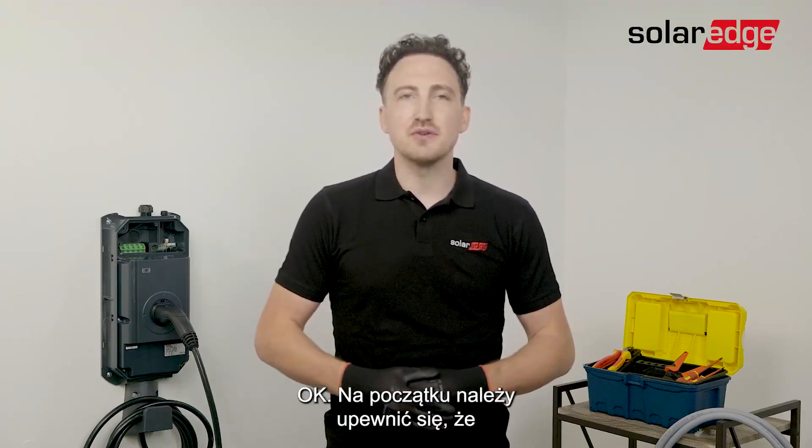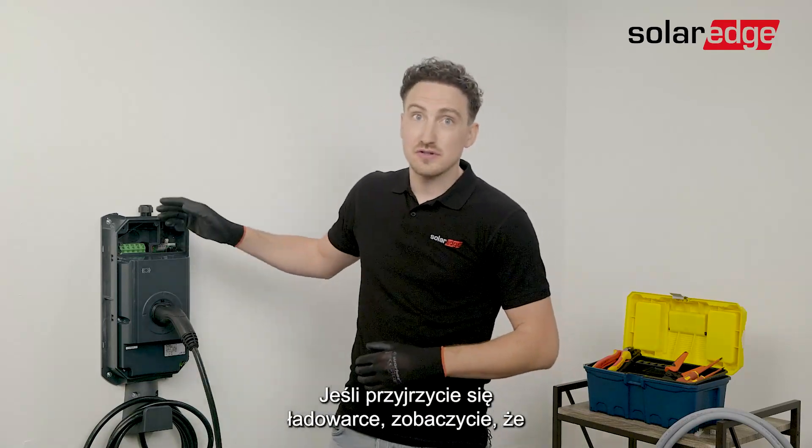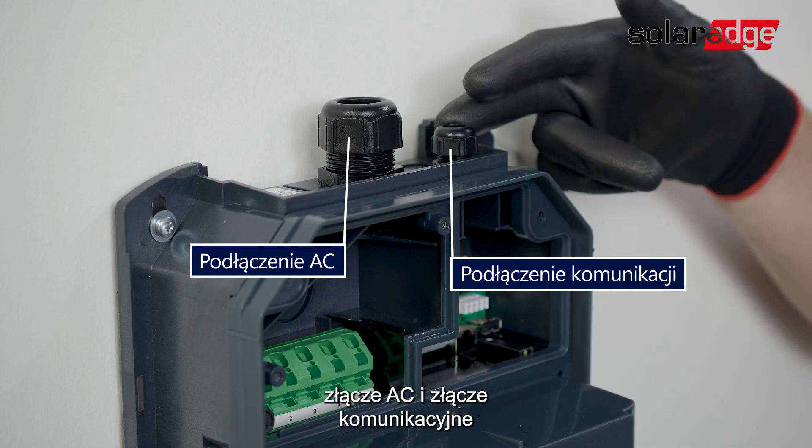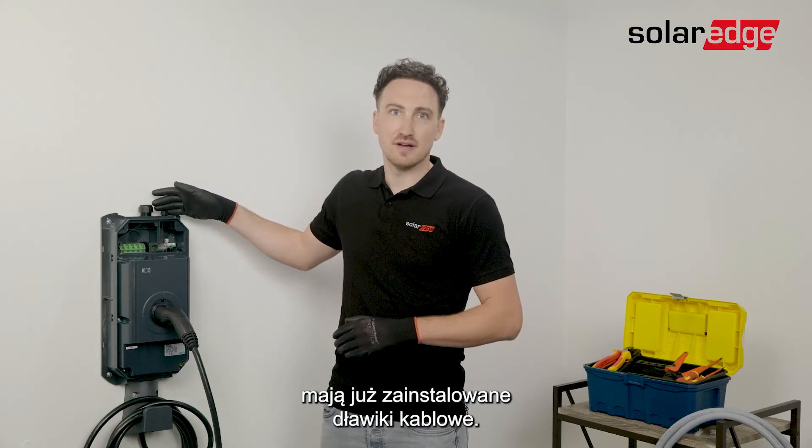First thing you want to do is make sure that the AC power is switched off. If we have a closer look at the EV charger, you'll see that the AC connection as well as the communication connections already have their cable glands, which we have installed in advance.